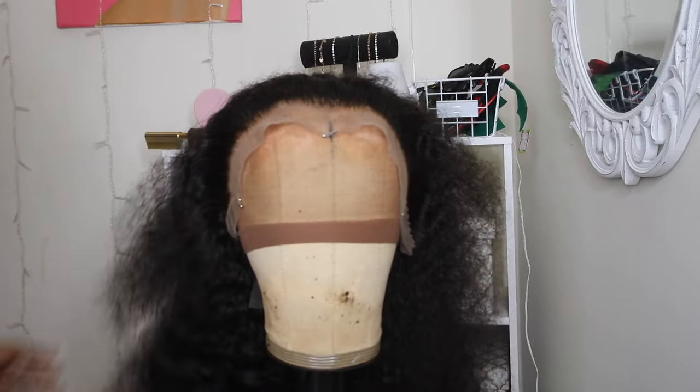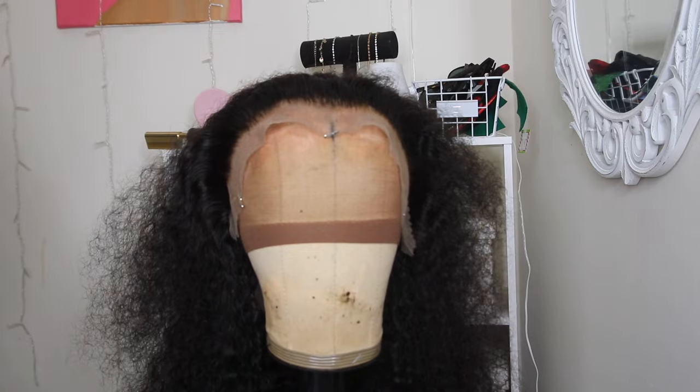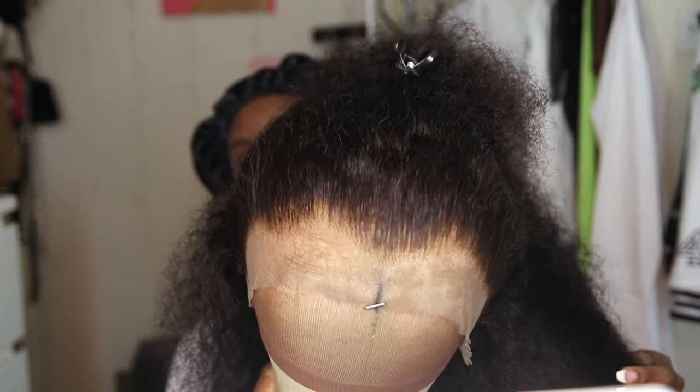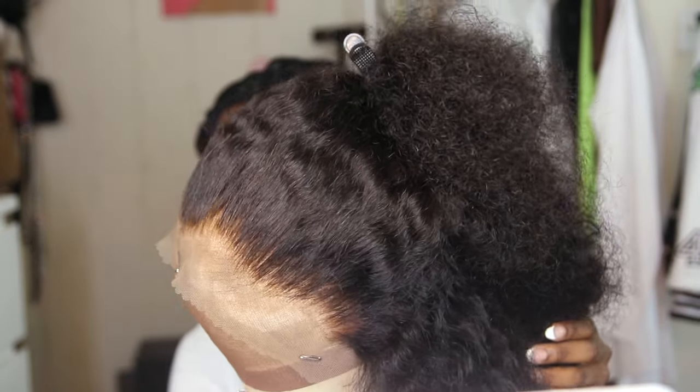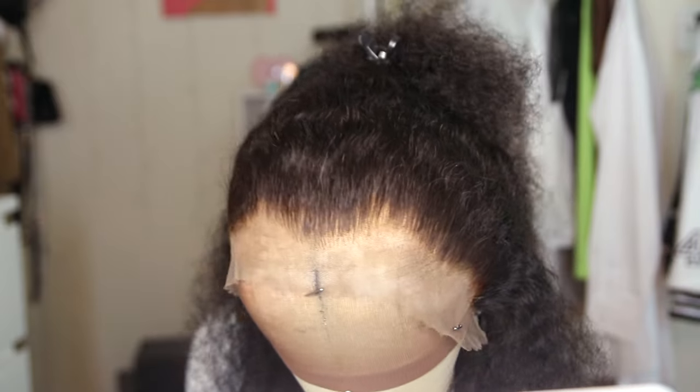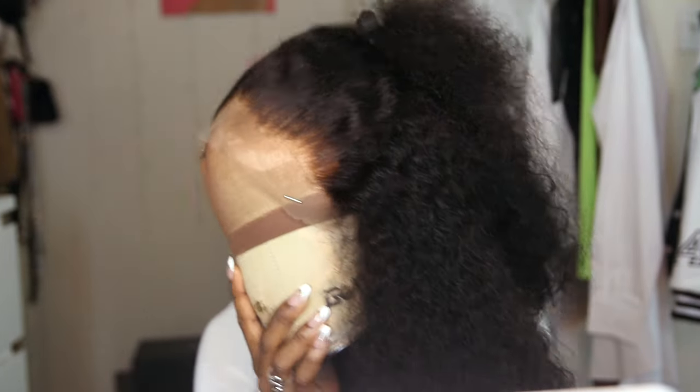And there we have it — that's our girl! You see that hairline? It looks so good. Anyway, we're about to install this baby.